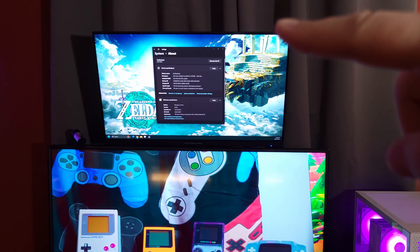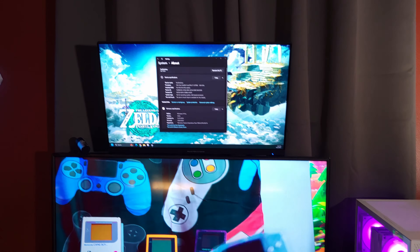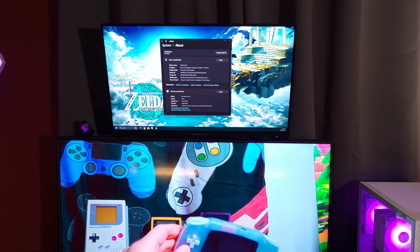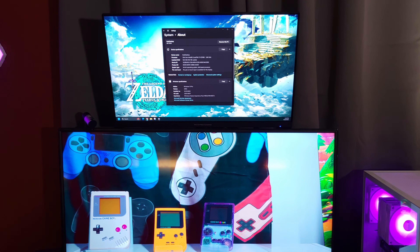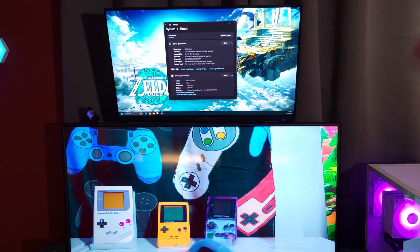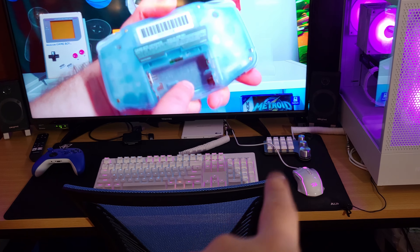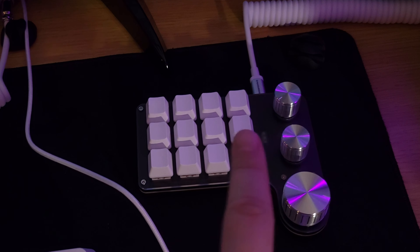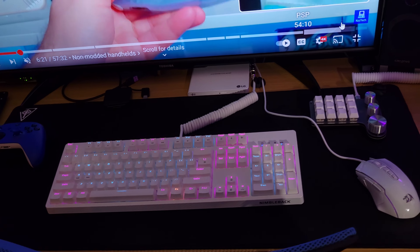I picked that up on Newegg via the TikTok shop. They had a Black Friday special — normally I think $160, I got it for $80. It's a 1080p screen but it does 165 Hz, so that's pretty cool. I also picked up this little keypad — it's just a generic one from AliExpress. I haven't set it up yet because the software is kind of weird, so we'll just leave it at that.